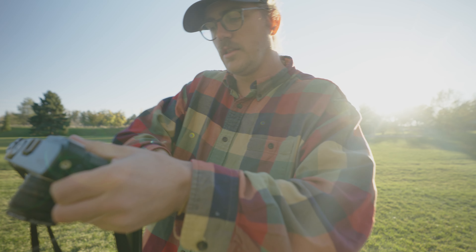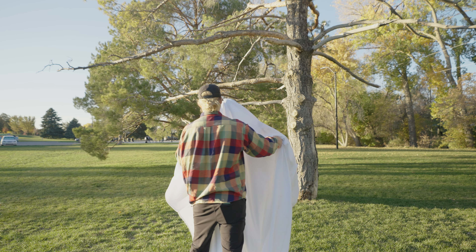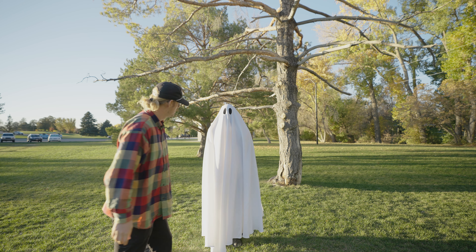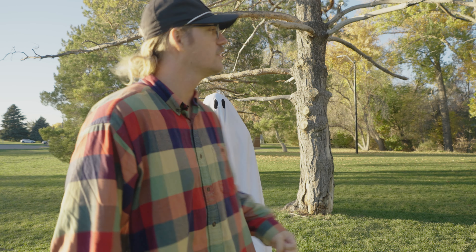All right, camera's ready. Let's get the costume on. Is that better without the hoodie? Yeah, I think so. All right, let's go.